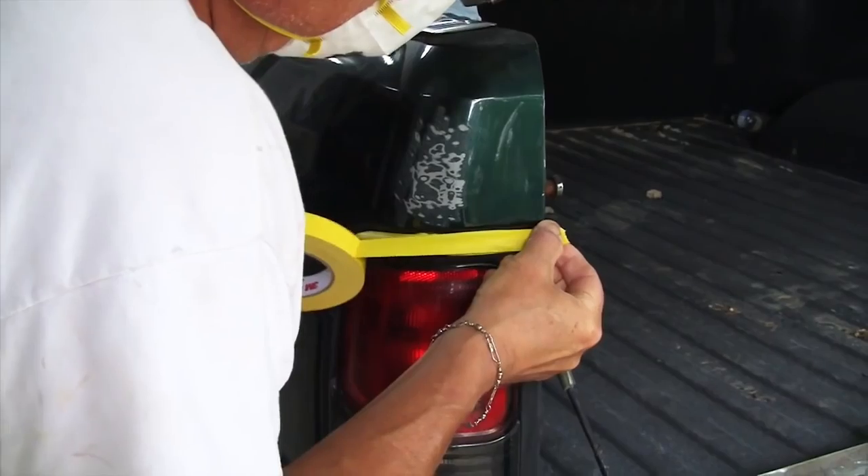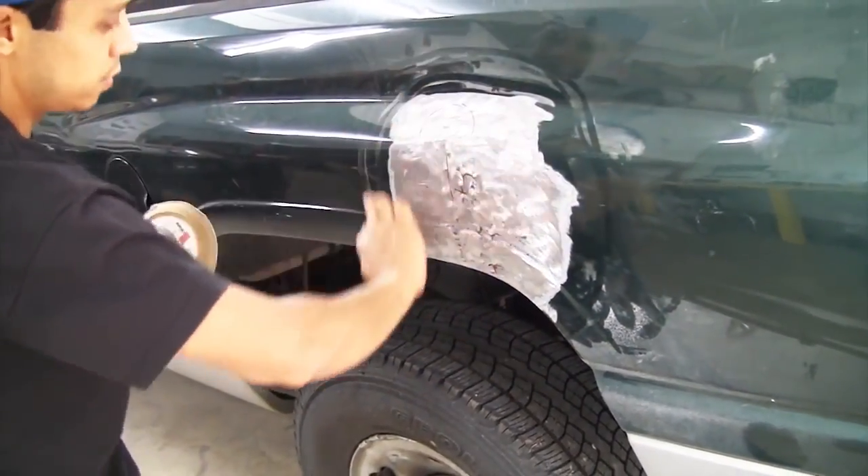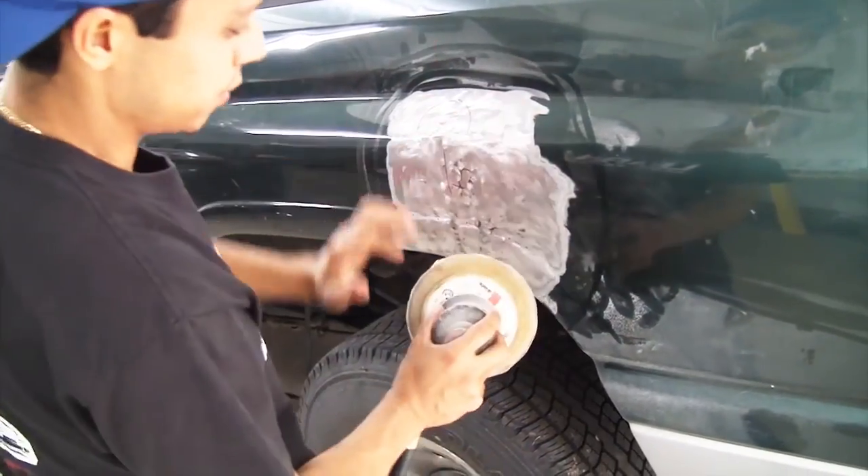All we want to do is scuff around here with about 80 grit so our filler blends into the whole panel.